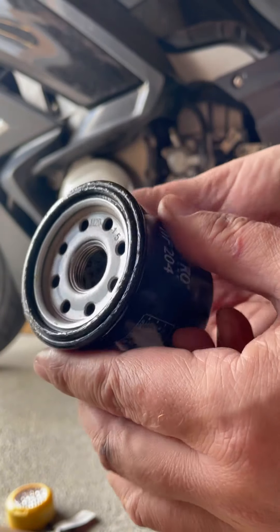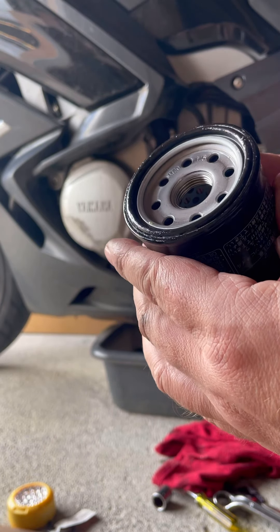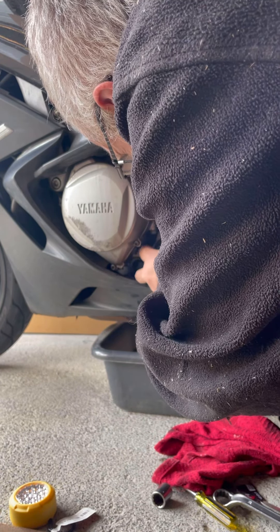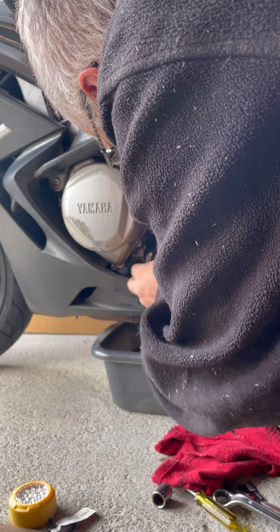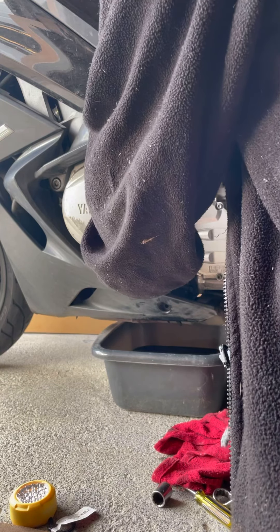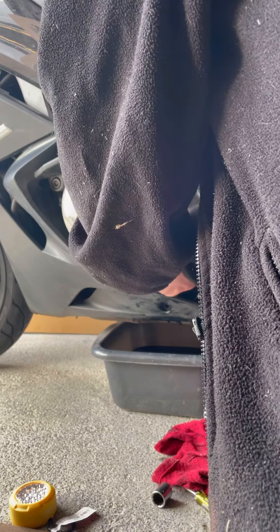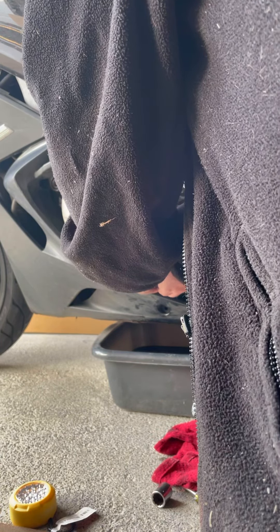The filter has already come pre-lubed. I've always been taught to put a bit of oil on it but I don't think I need to now. Screw that on by hand - a good job there somehow. These are so much easier than the way the bases used to be. Take that up by hand - and that is as tight as it was. Nice.